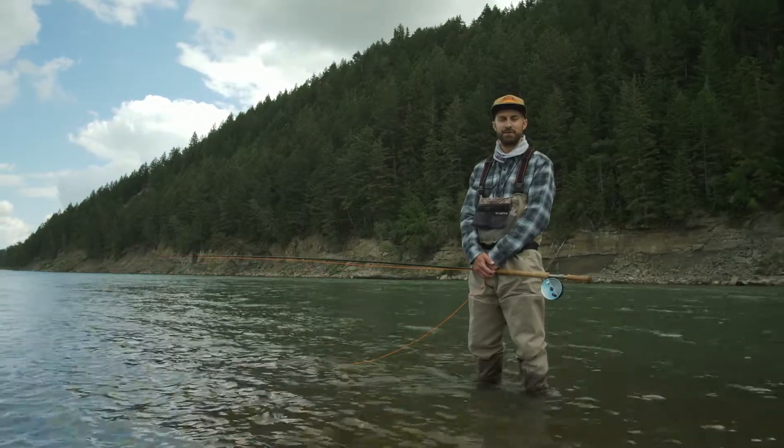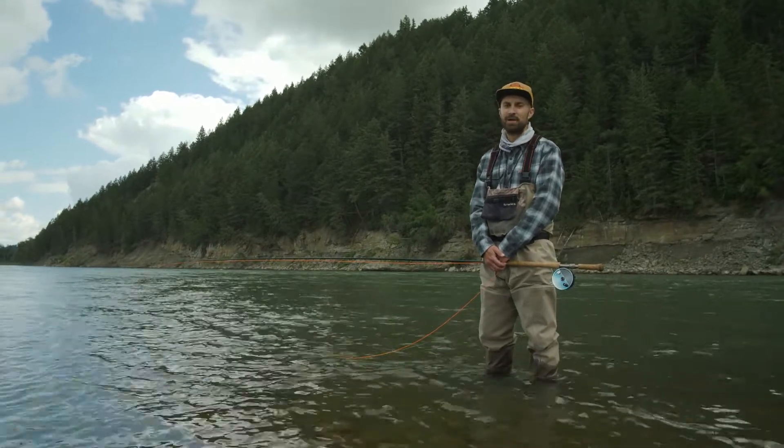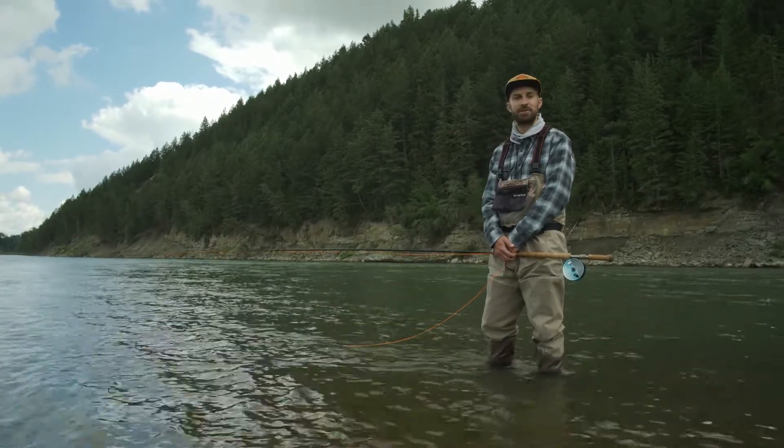Hi, Elliot here with Bow River Troutfitters, and today we're going to demonstrate the fundamentals of the single spade cast utilizing a Scandinavian shooting head. We're here on river left — it's a gentle upstream breeze, so conditions are perfect for demonstrating this cast.